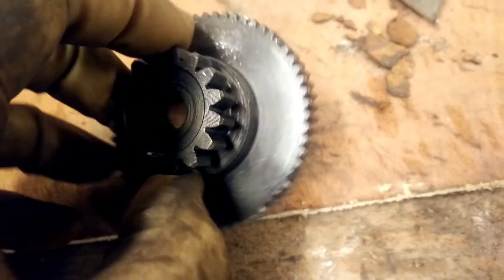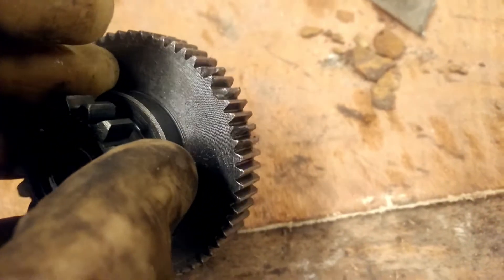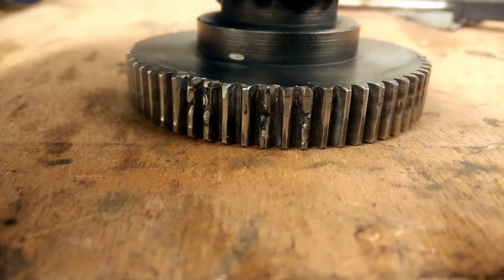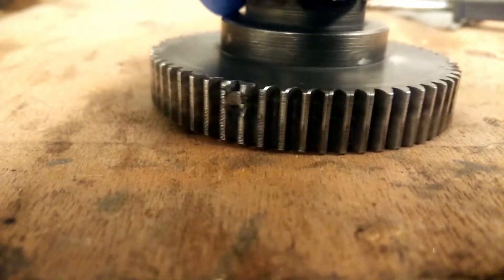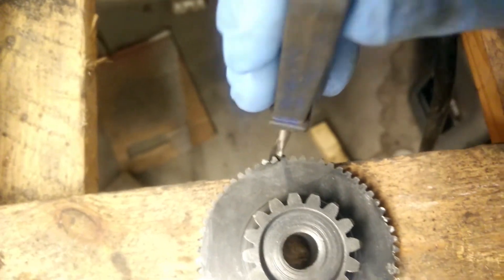This is a starter gear for my ATV. I got it really cheaply because it wasn't starting and the problem was with the starter gear. You can see that the teeth are worn down, the teeth are gone. Here I'm trying to repair them. I welded up the teeth that were broken to get them back into shape and then I filed them down to get them to be the same as they were before.